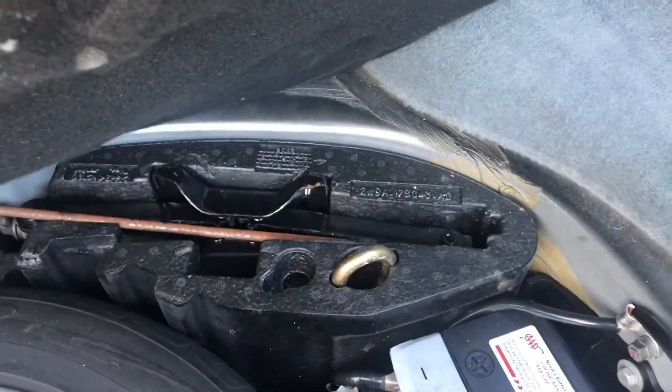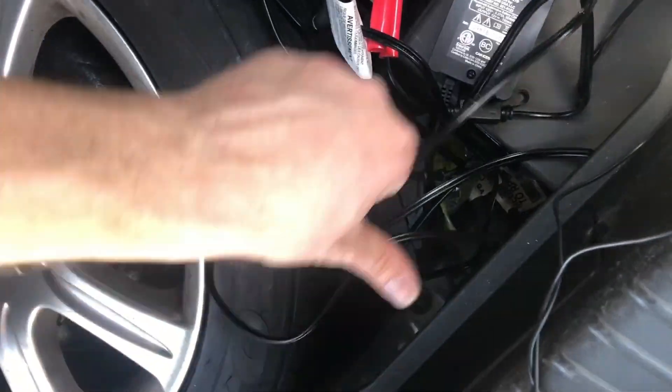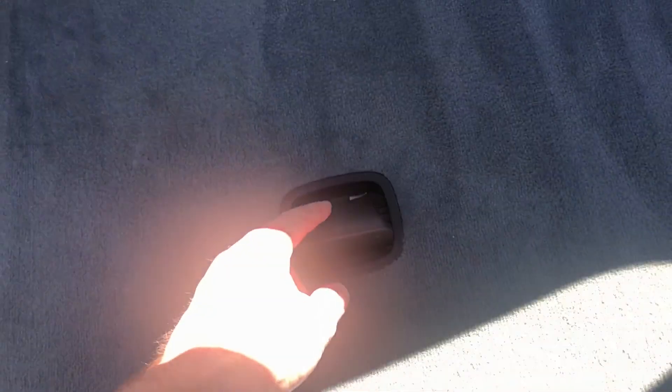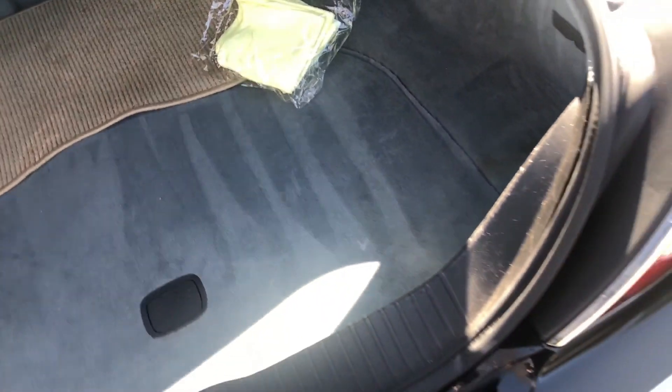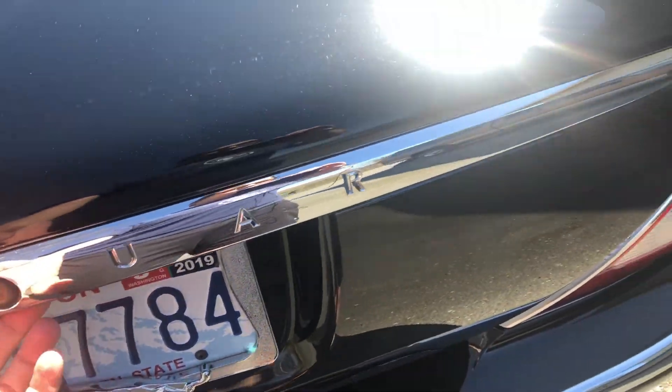Wheel chocks, tools — everything is there. I'll go ahead and leave this battery charger underneath here just to get it out of the way. When this is open, it hooks here if you need to leave it open. And then again with the soft-closing trunk.